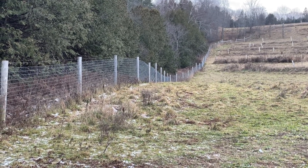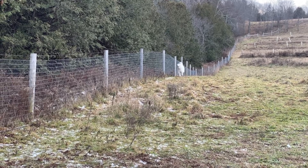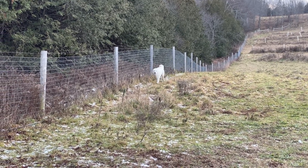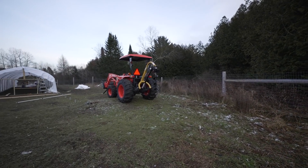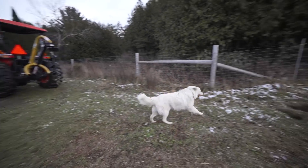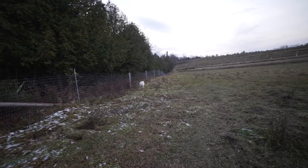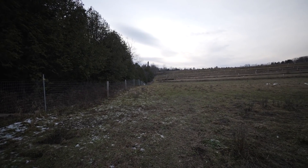Something's got Toby Dog's attention — I wonder what it could be. When he gets into guard dog mode, he gets pretty focused.